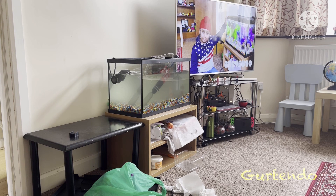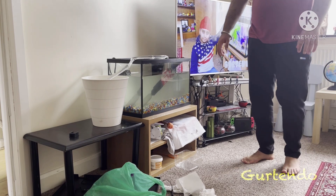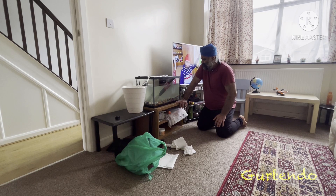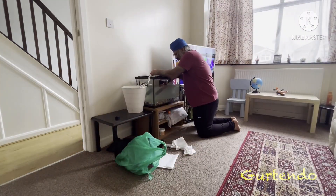If you haven't watched our last video you might not know how much water we should change. We'll change around 80 percent this time — the water is quite dirty this week. Can fish stay out of water? A stone fish in the sea can live 24 hours out of water, but a goldfish can only live about 30 seconds.